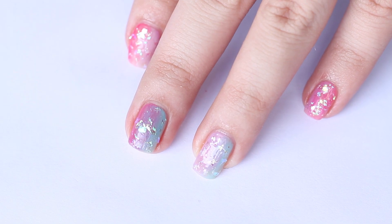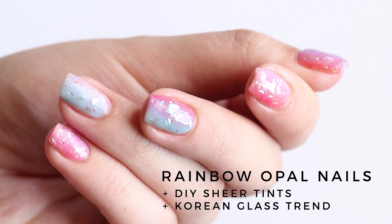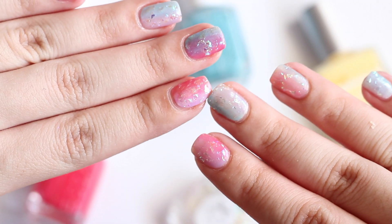Hey everyone, I'm Annabelle. Today I'm showing you how to create this super easy soft rainbow opal glass nails using a DIY sheer tint method.